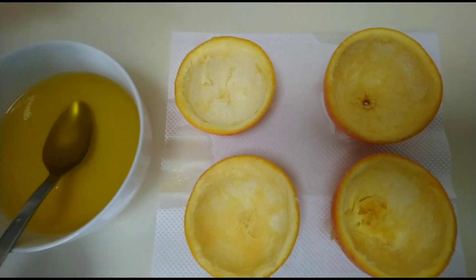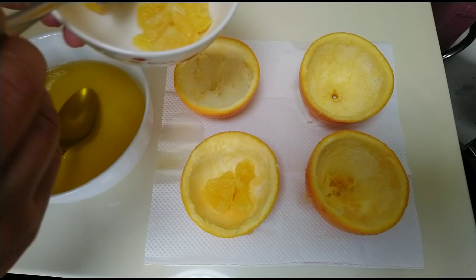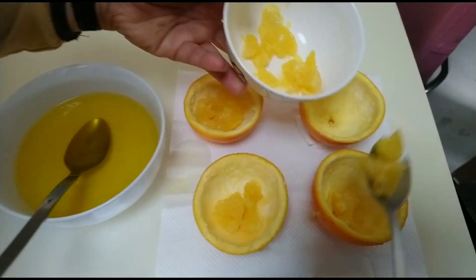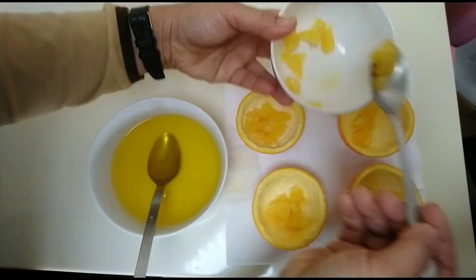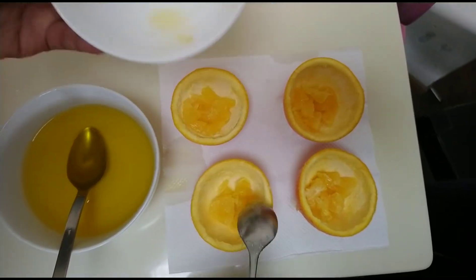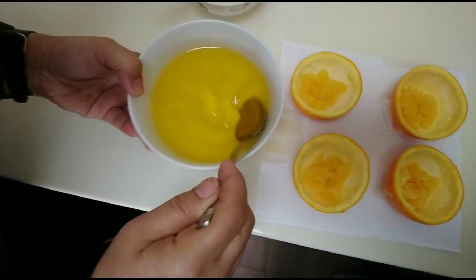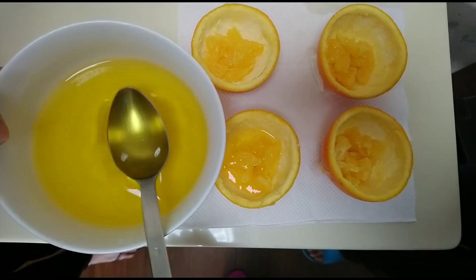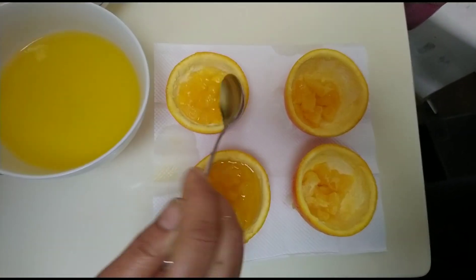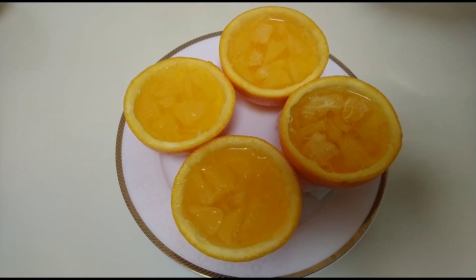Now put the orange flesh into the orange cup like this, placing it in pieces. Then pour the jelly-gelatin mixture into the orange cups.